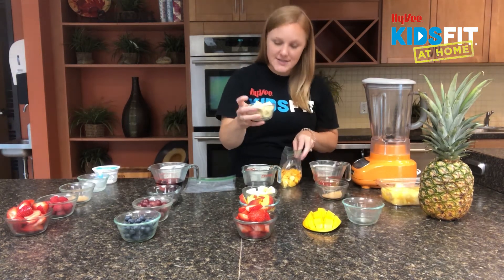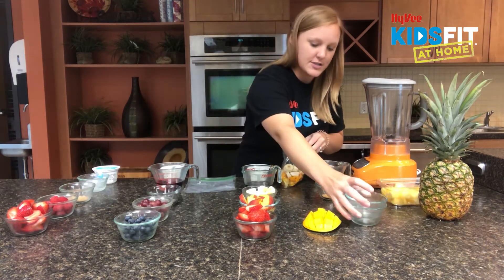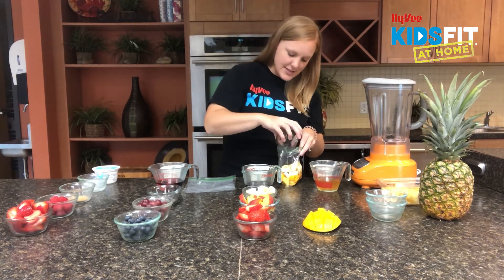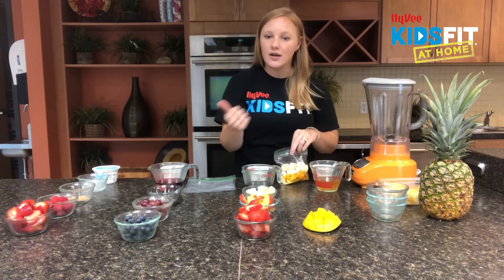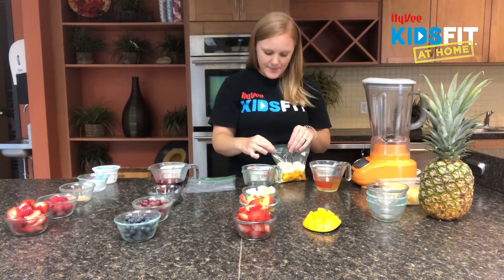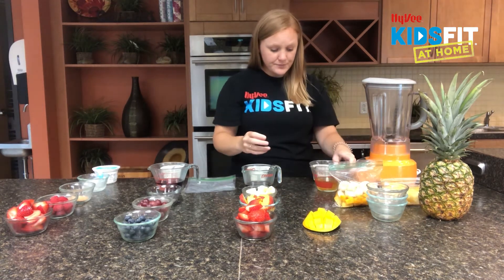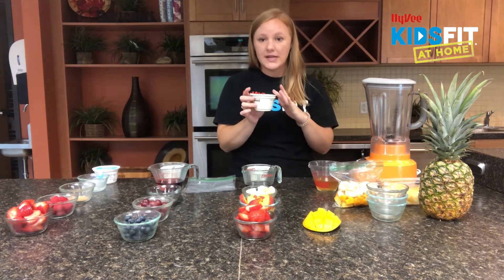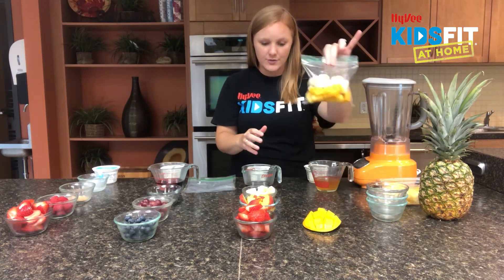Half a cup of chopped mango goes in — mango is very high in vitamin A. Then we've got half a cup of bananas, which are great in potassium, and potassium is good for our heart. Then we've got one tablespoon of ground flaxseed, which won't change the flavor much but adds heart-healthy fat and fiber. We zip that up for the freezer. The liquid additions — half a cup of pineapple juice and one container of plain Greek yogurt — get added when it goes into the blender.